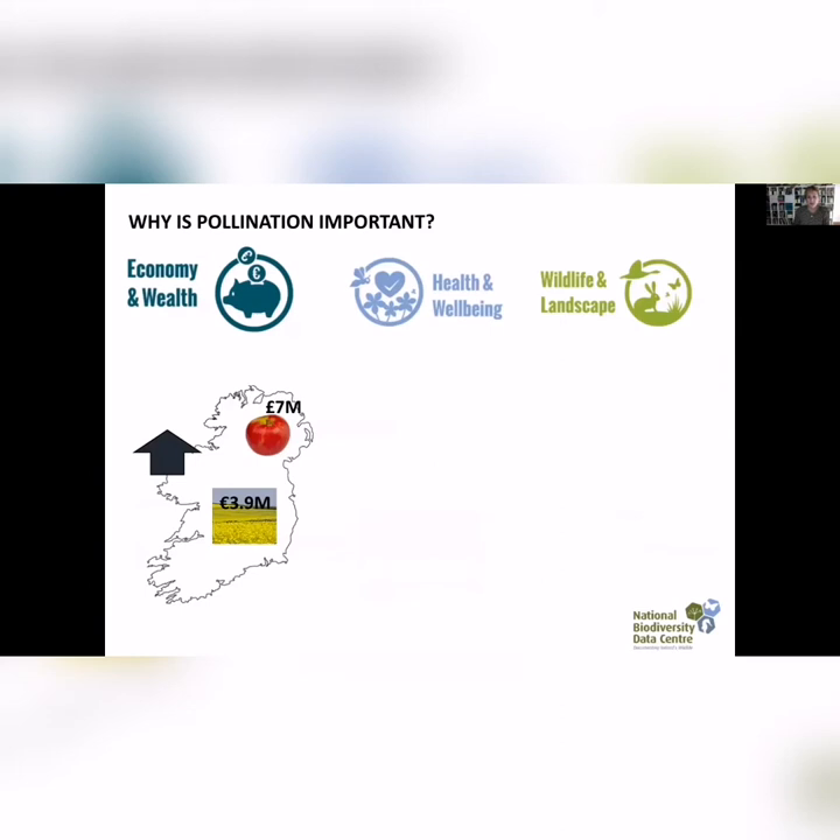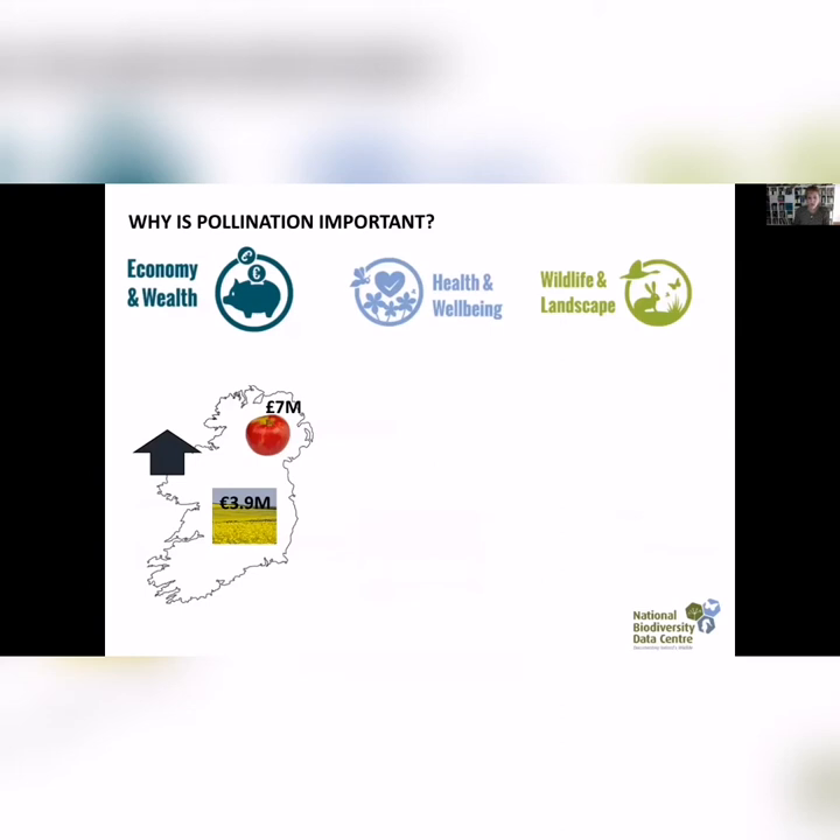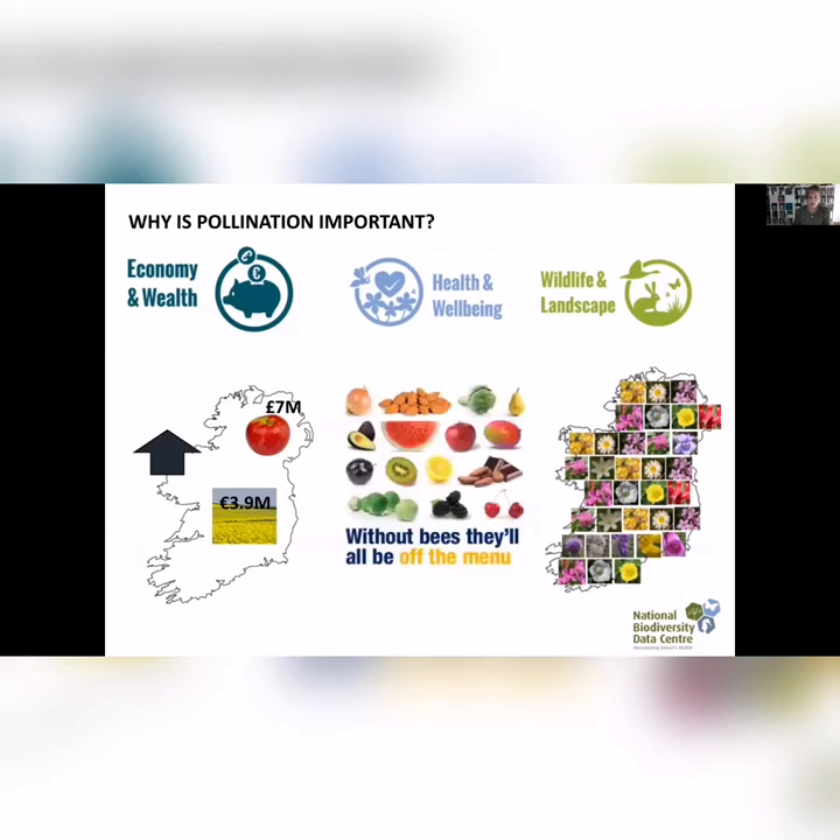Pollinators are important for the economy — they pollinate a lot of crops, up to 59 million annually in Ireland on crops alone. They're important for our health and wellbeing in terms of diet. A lot of our foods, like even chocolate, rely on insect pollinators. While we wouldn't starve without them — you'd still have wind-pollinated crops — it would be much more difficult to have a balanced diet. They're also important for wildlife and our landscape: 78% of our wild flowering species are pollinated by insects.